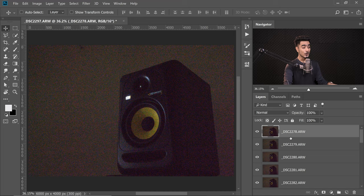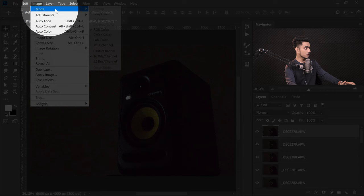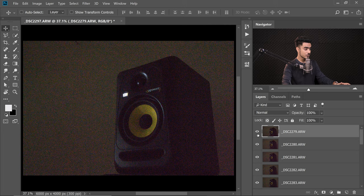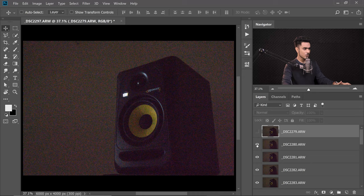All of this is 16-bit, so to make the tutorial faster, let's change it to 8-bit. Go to Image > Mode and change it to 8-bit. You can keep it 16-bit if you want. In my case, I used a tripod to take all of these shots, so they are all aligned. If I turn layers off and on, you can see the photos aren't moving. But if you took them handheld, you might see a little movement.